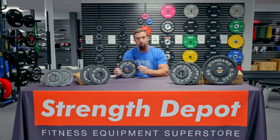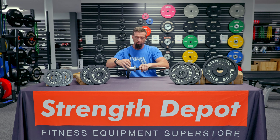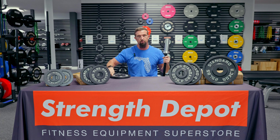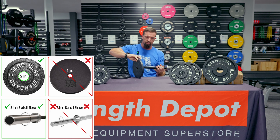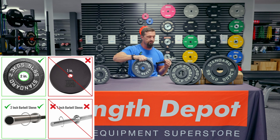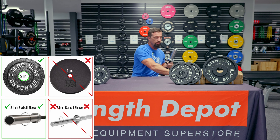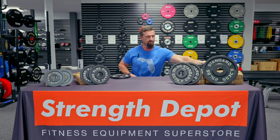They are a standard two-inch plate, as you can see. So they will go on a two-inch sleeved barbell like I have right here — not to be confused with a one-inch plate or barbell, which is going to be like that. So one inch, that's not us. Right here we have two-inch steel plates, so it's going to cover this sleeve, not a smaller sleeve like that.